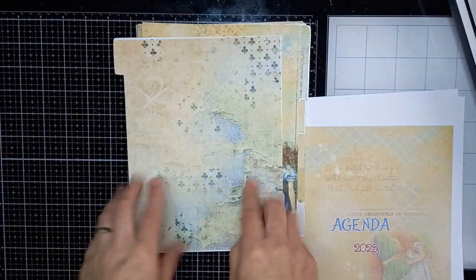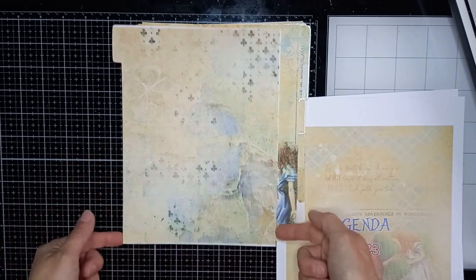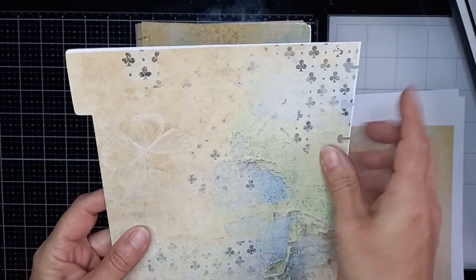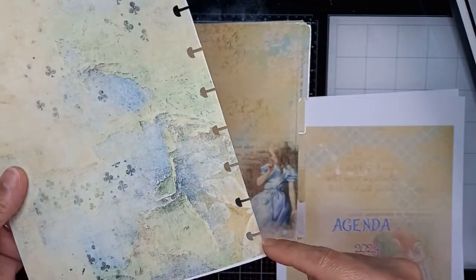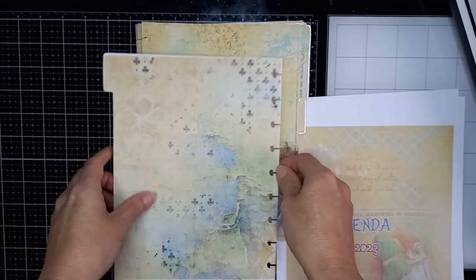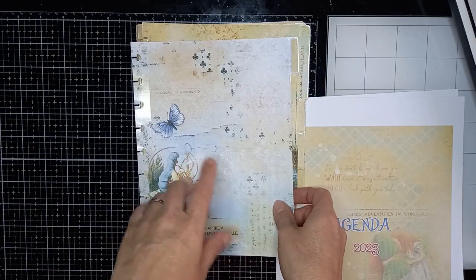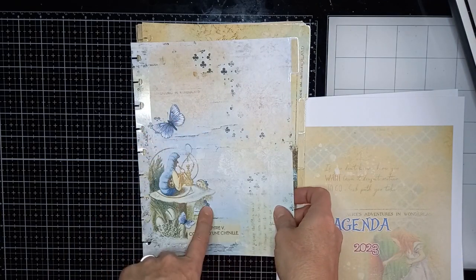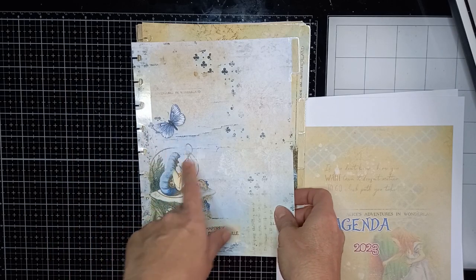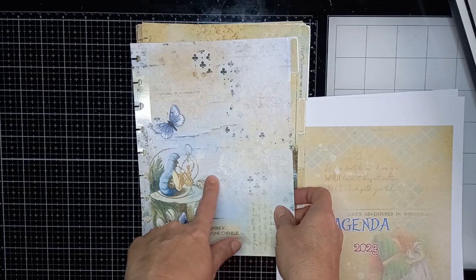J'ai rectifié le fichier, il est plus grand de manière à ce que même si vous faites la même erreur que moi et que ce n'est pas tout à fait droit, vous n'aurez pas ce souci de marge en biais. Ma feuille était légèrement en biais, c'est pour ça que je vous ai mis un fichier plus grand. Ensuite, j'ai remis les feuilles dans mon imprimante, j'ai ouvert mon logiciel Silhouette et j'ai imprimé à chaque fois, avec les repères de découpe, les intercalaires.